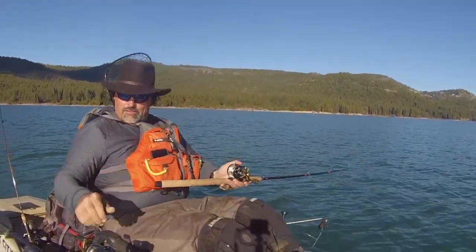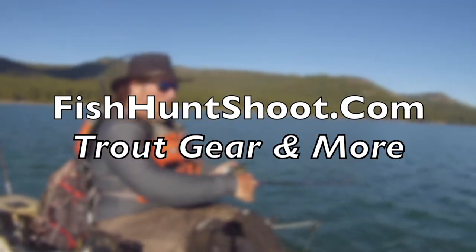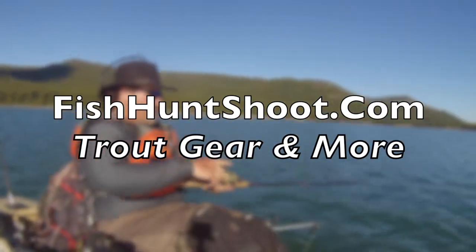Wow, that was a strike and a half! I'm using one of the most overlooked rigs in trout fishing and it is absolutely deadly.